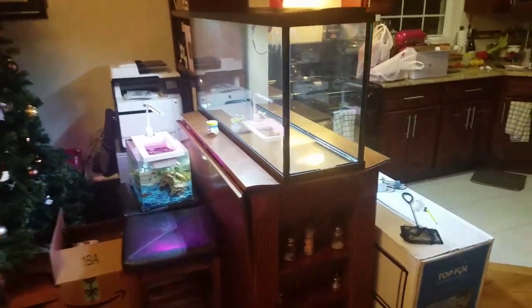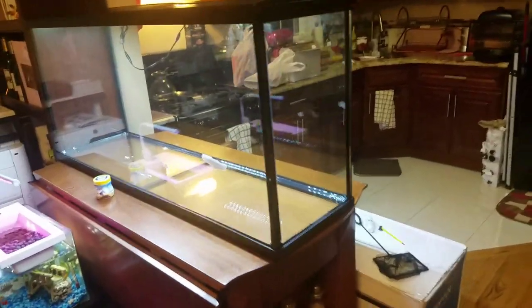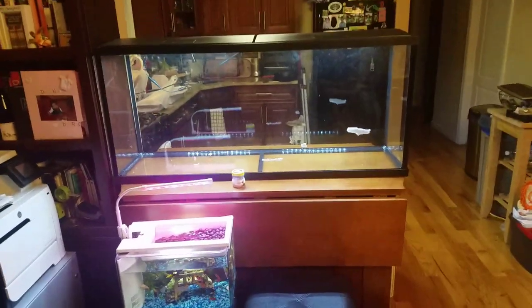I'm trying to figure out if I'm going to do my first saltwater tank or just go fresh again. Decisions, decisions — you guys tell me what you think. What's your opinion?